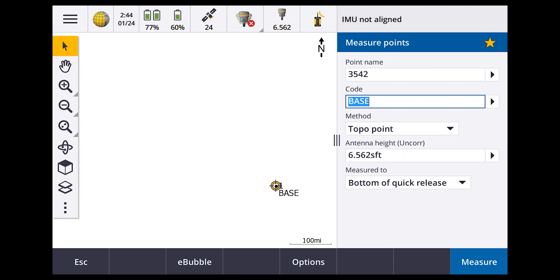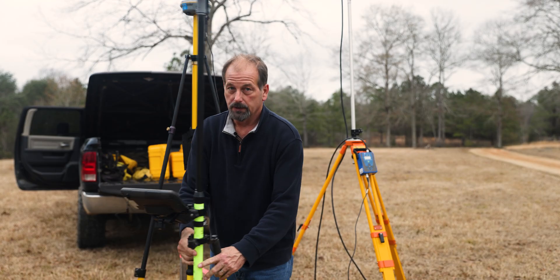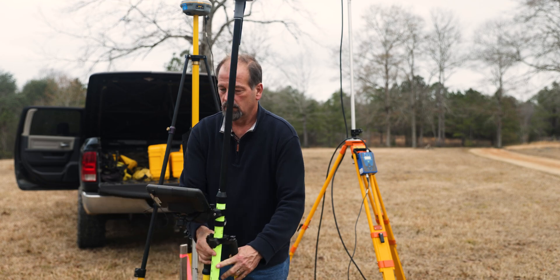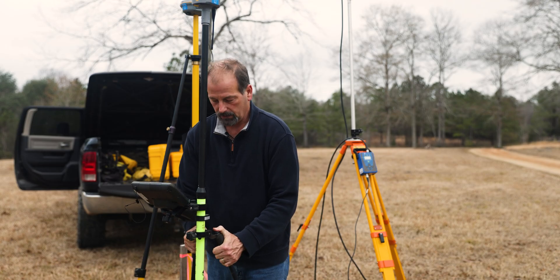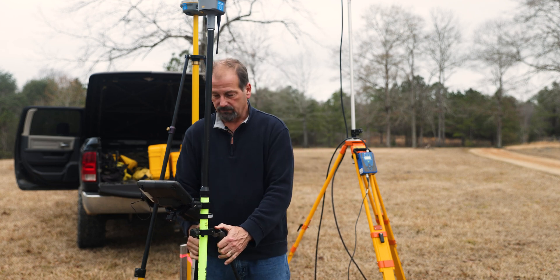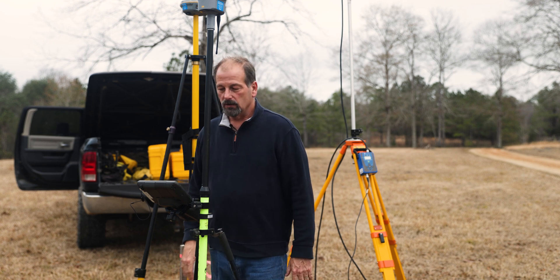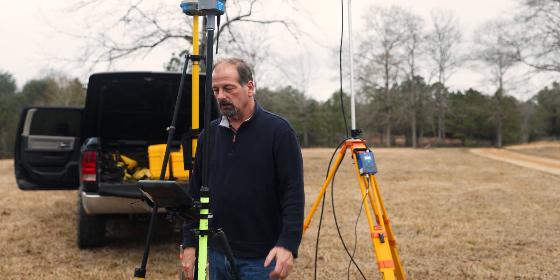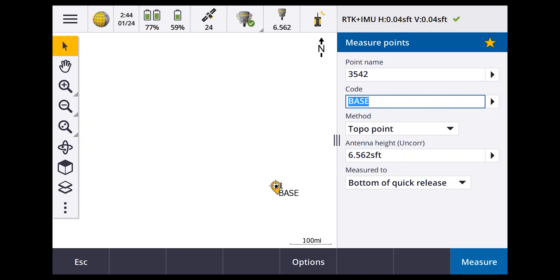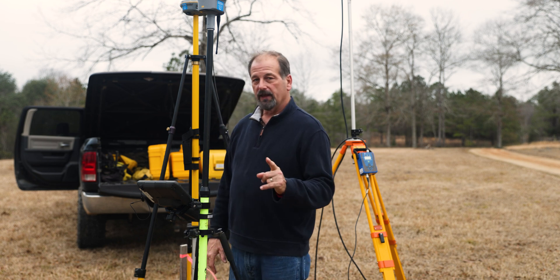Go to Measure, RTK ADL, Measure Points. Getting radio signal now. Since this is an R12i, wiggle it around a bit to get the IMU calibrated. We're connected — 24 satellites between the two receivers. Good to go and ready to start surveying.